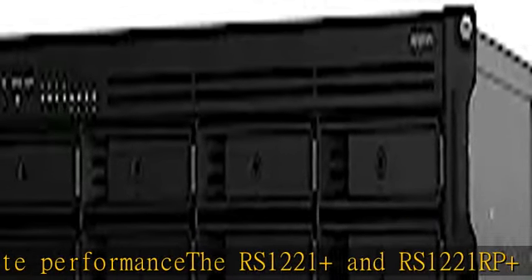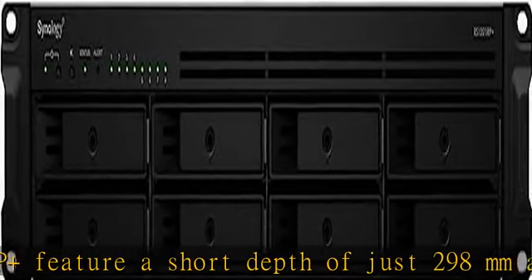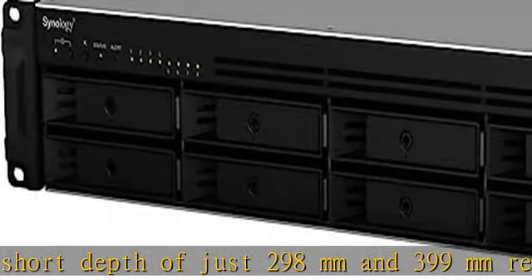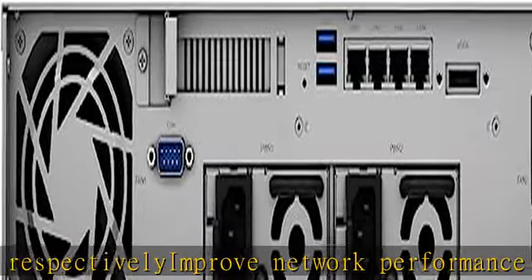Improve network performance by 5X with a PCIe SFP+ or RJ45 network card from the compatibility list. Configure two units together to create a Synology High Availability cluster for maximum service uptime and minute-level failover. Check the description to get this product today at the best price.